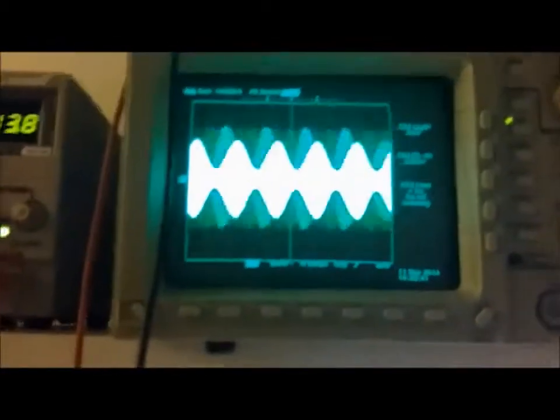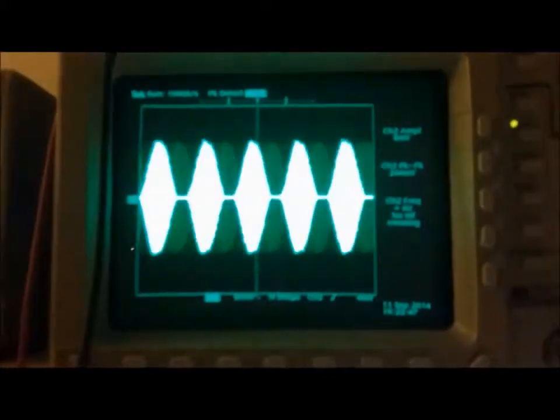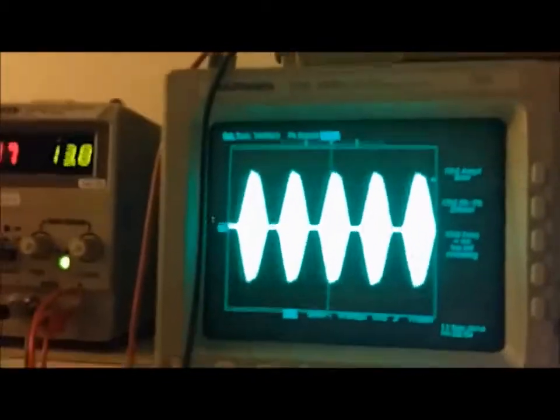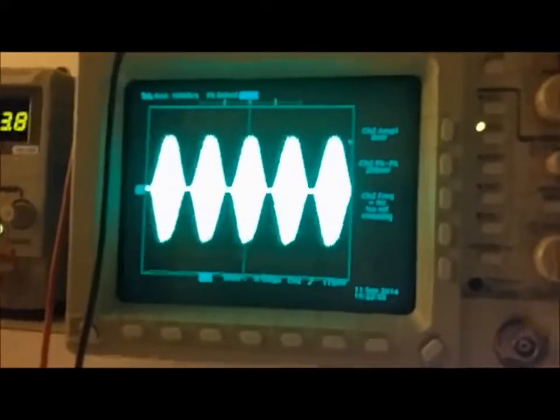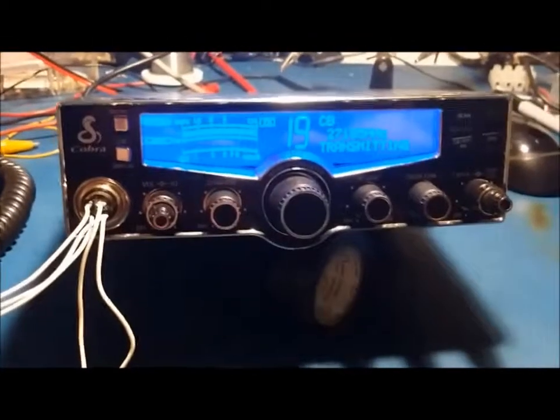The mic gain doesn't even adjust it enough to get it to where it's rounded. Let me turn the level down a little bit. There - now you can see that's how it should look. You don't want it flat like that, you want it nice and rounded. That's about how the signal should look - that's a nice clean signal. And if we come over here and look at it, you can see it doesn't have all those spikes off to the side.